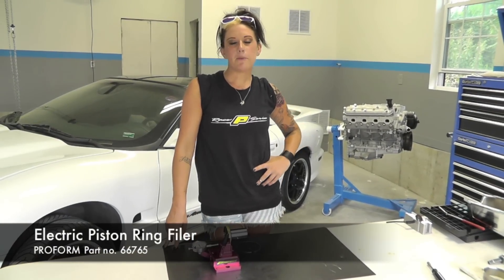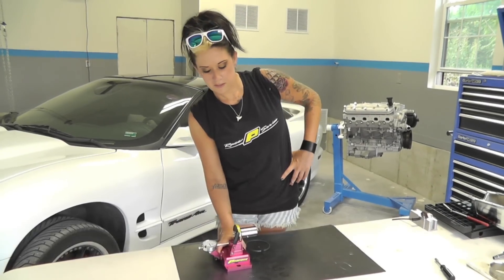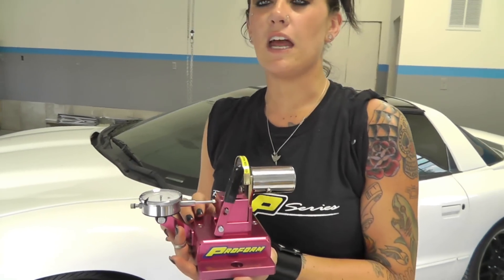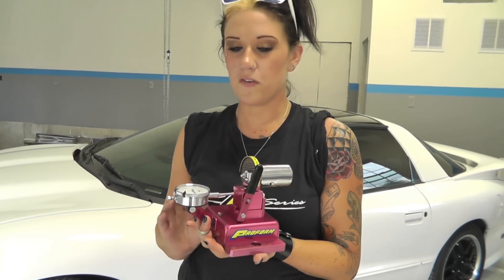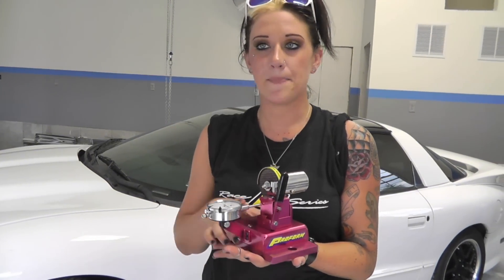Welcome to PowerShop. Today I'll be showing you how to use the electric piston ring filer. With this tool, one of ProForm's most popular tools, you can very quickly and accurately set ring gap. It's affordable for both the everyday backyard mechanic or if you're doing tons of rings and building engines in speed shops — this is the tool for you if you need to accurately set your ring gap.